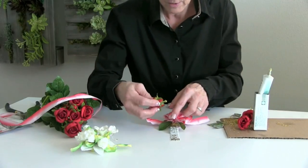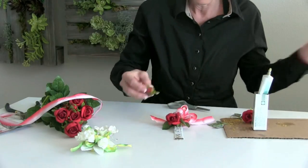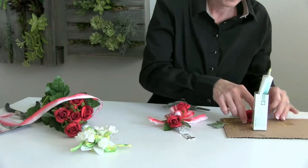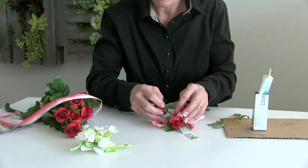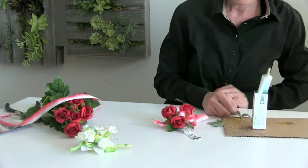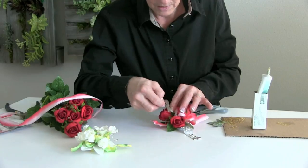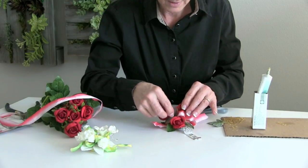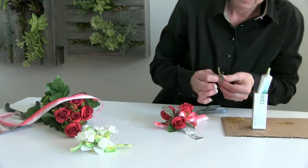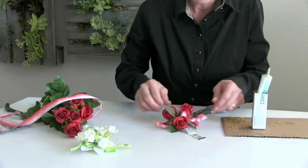We're going to go ahead and put our beautiful little rose buds. This rose bud is very realistic looking in the red — makes a super nice corsage. Now we want that leaf to give us a little bit more depth, so take that and put it more towards the top. I love the coloration on that, because it gives us a little bit more color into the arrangement itself.